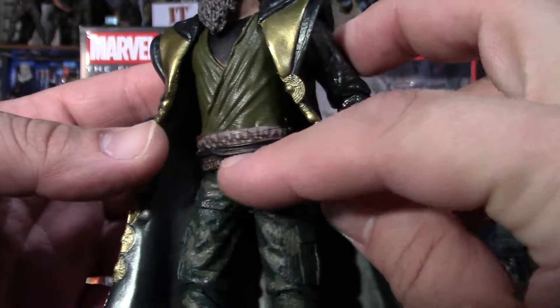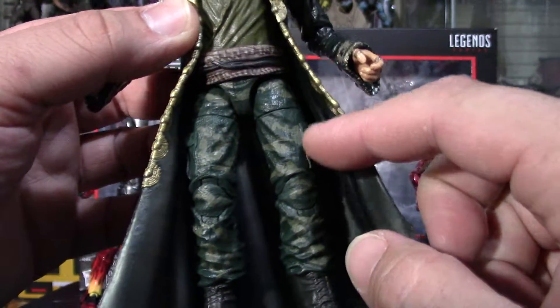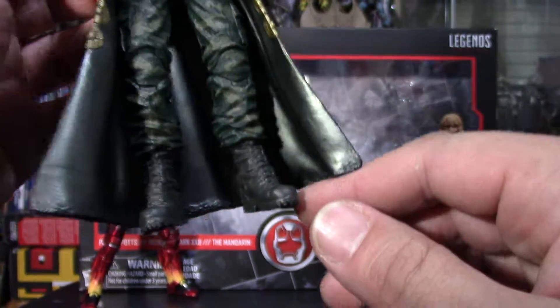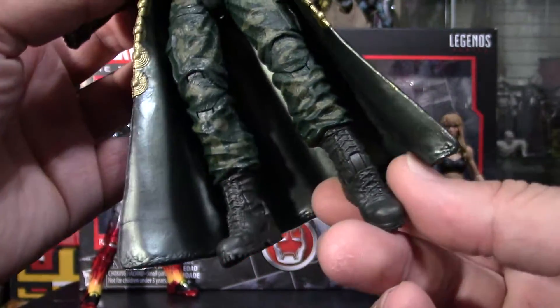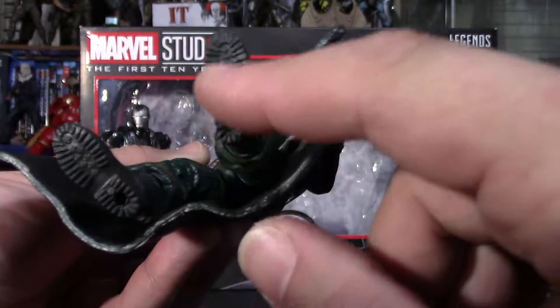It goes across the belt. Army color on the boots — no paint app on the boots, but it's still nice and detailed. The peg goes on the feet, and the bottom of the feet are detailed.